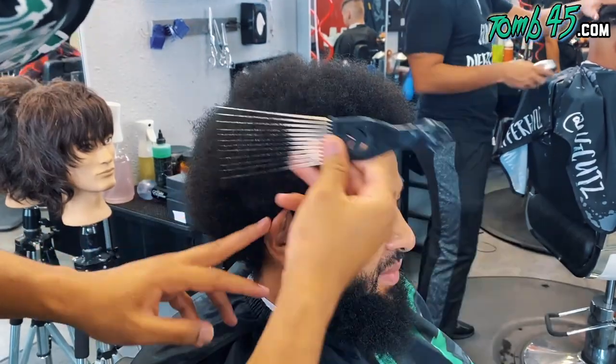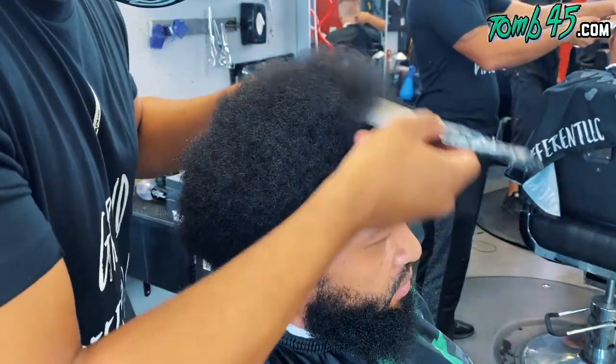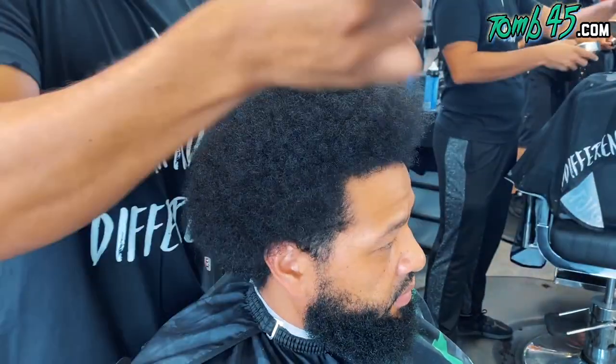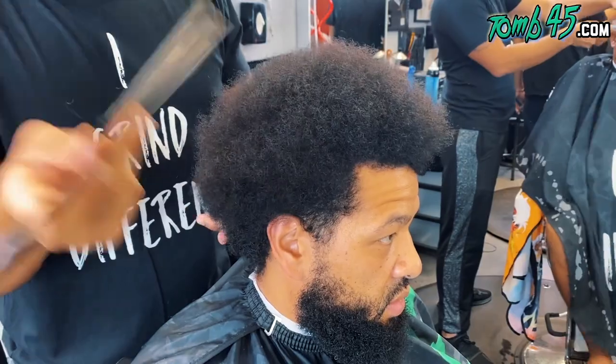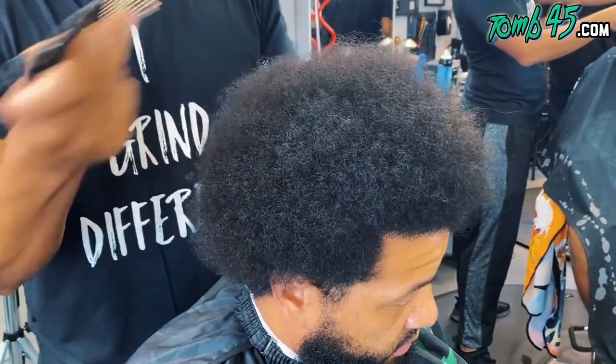YouTube, what is going on, guys? I'm excited about this video because I haven't done an afro in a long time on this channel. We've been doing a lot of straight hair, a lot of wavy hair, been trying to keep the diversity going on the channel, but I haven't done an afro shape in a while. So you saw the consultation — he wants about half of it off.